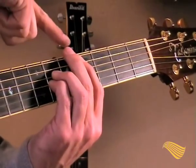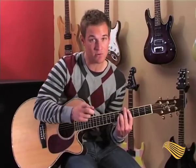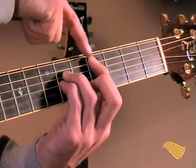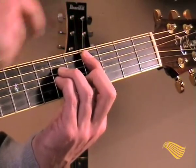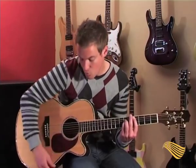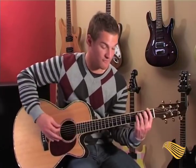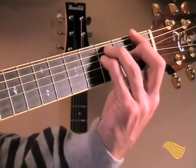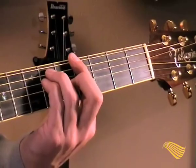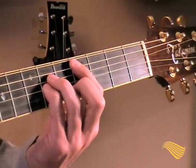Mute the two strings at the bottom, and use the middle finger to mute the string on top. You can also use the first finger — just touching the string softly to mute it. It's a double mute that I employ, so when I strum across all six strings you only hear three of them.